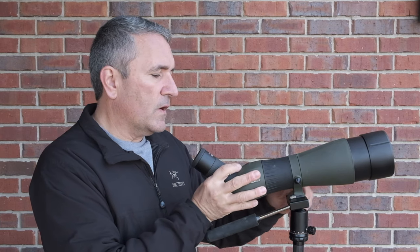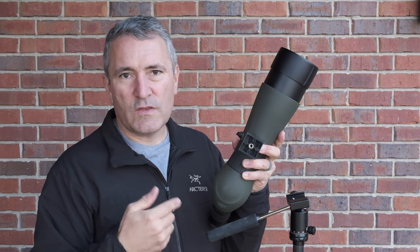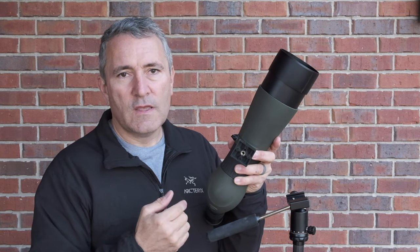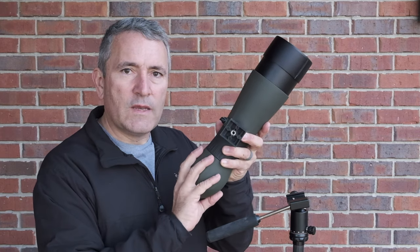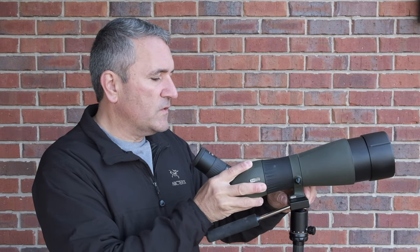Meopta did a very good job with the shoe on the scope. It actually comes pre-sized to fit into a variety of tripod heads. I'm not having to use an adapter plate with this head to get it to fit, and additionally on my Manfrotto tripod this locks right into place without an adapter plate. If you do need an adapter plate, it comes pre-threaded and will allow you to put your plate of choice in place.